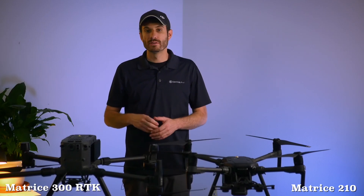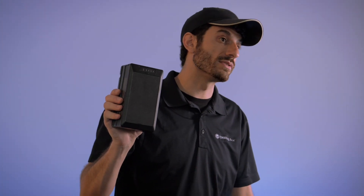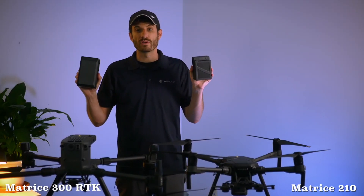Next we're going to get into flight time. The Matrice 300 series has a 40-minute flight time with two cameras installed, compared to the Matrice 200 series which has a 24-minute flight time with two cameras installed.